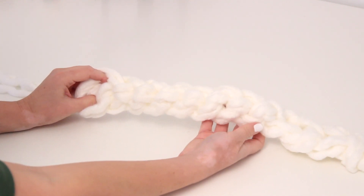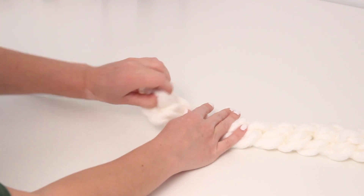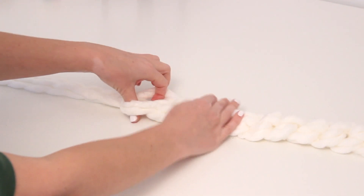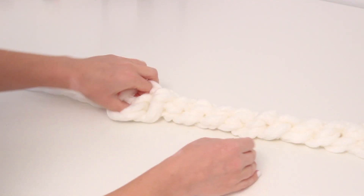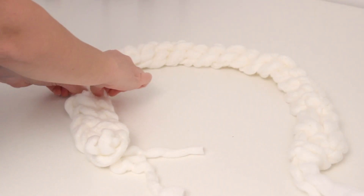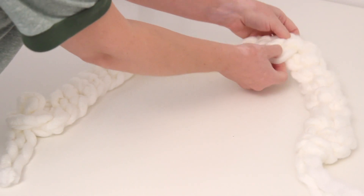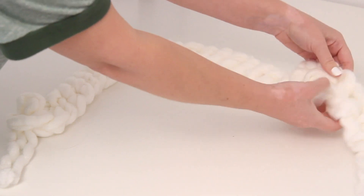I would recommend practicing this with some shorter pieces of yarn first, just to get the process down so that you feel comfortable with it and so that it looks the way that you want it to. Because even here, my first few didn't look as good as the rest. So it's just a matter of getting a feel for it and seeing how it works and how big you want to make the loops, etc. Once you've reached the end of your yarn, you can just sort of adjust it, adjust the braid, just like you would a braid in your hair. You can make sure that all the pieces are even and that everything looks nice and tidy. As for the ends, you can leave them as is for now, and we'll take care of those in a little bit.